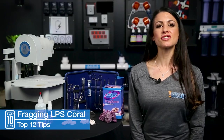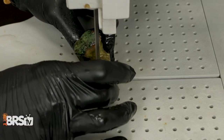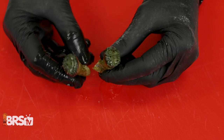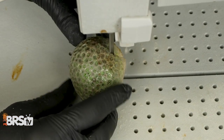For Euphilias and Ghanis, which are some of my personal favorites, use a saw for best results. You can also use a curved blade coral cutter or a bone cutter, just being careful not to crush the skeletal base. For Ghanis, make sure to follow the polyp line for faster healing and more success.